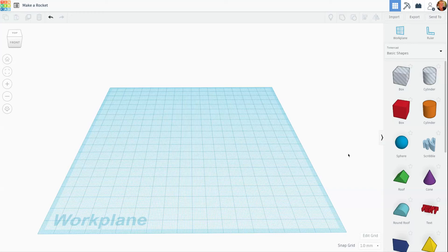Hi, this is Ms. Anderson. Today we're going to go ahead and make a rocket, and this is a very simple project. In fact, we don't even need the ruler on our work plane to make this rocket.